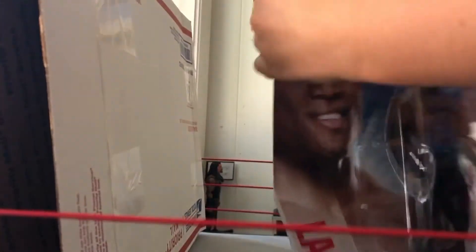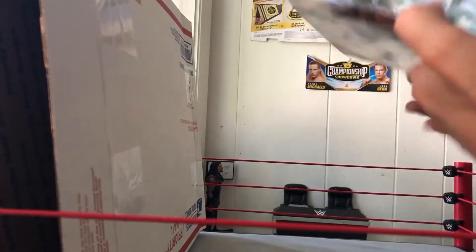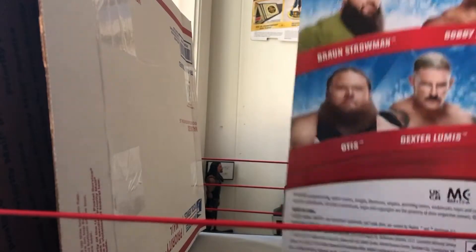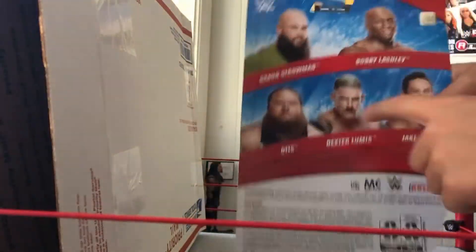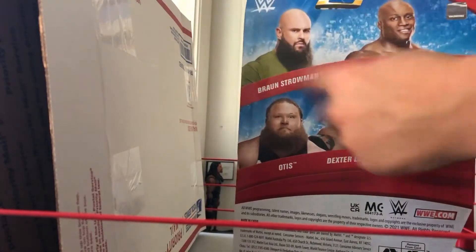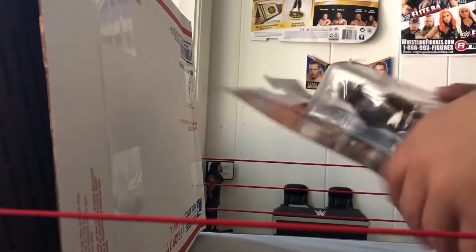Here is our first figure. We are getting Basic Series 123 — Bobby Lashley, looking super sick in its packaging. Oh my goodness, look at the back, super sick. I got the Bobby Lashley. I also get the Dexter Loomis and Strowman — those are like the two on my list. But this Bobby Lashley right here is super awesome. I need like an updated one.